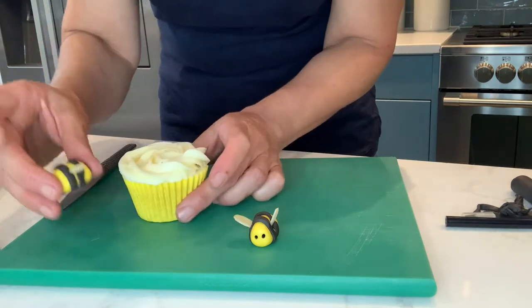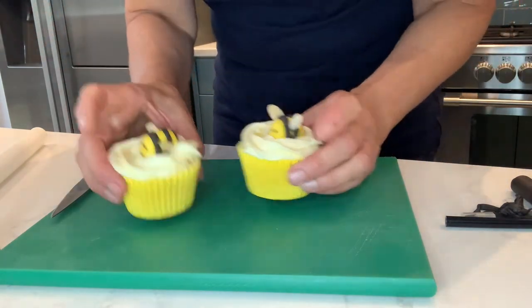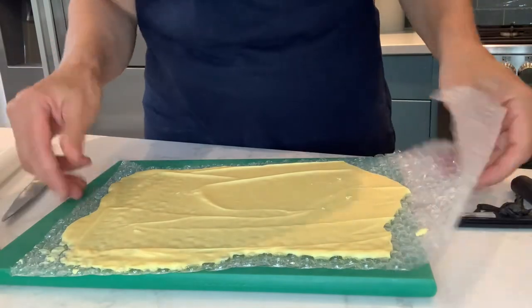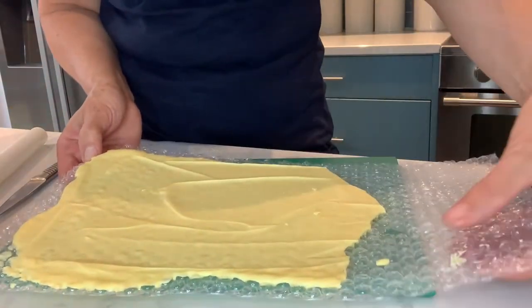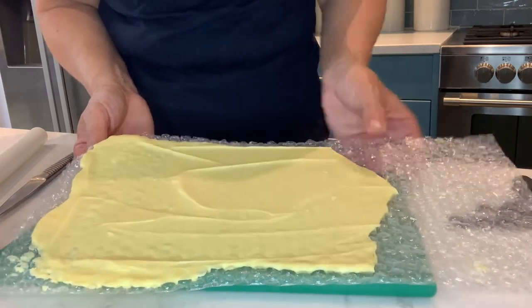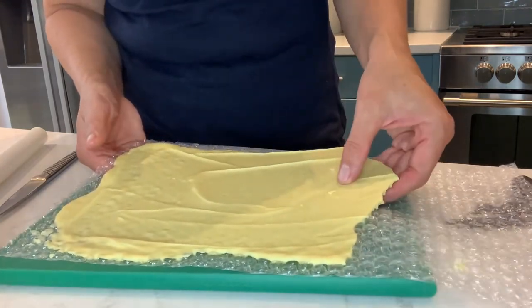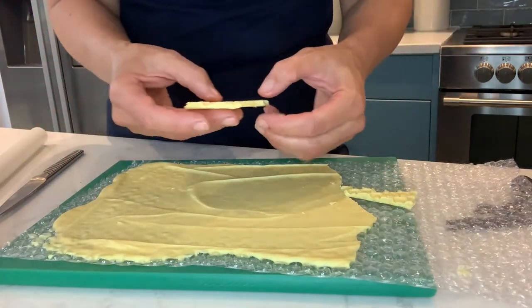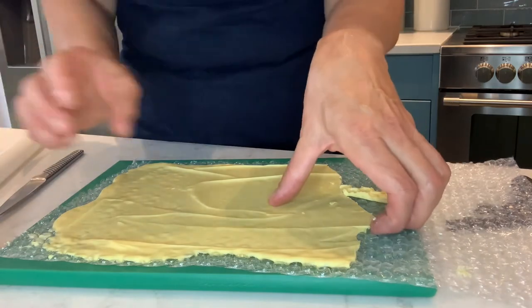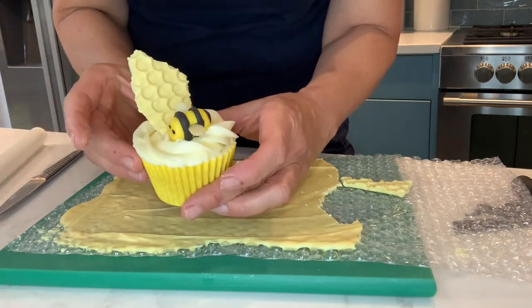We're going to take the cakes we decorated earlier and put the bumblebees on like that. Then the last thing we're going to do is add some chocolate honeycomb decorations. What I've done is melt some white chocolate and spread it over the bumpy side of some bubble wrap that I've washed well and dried. I put it aside to set, and now it's set we can just break off some shards and push them into the cupcake as a decoration. There's your bumblebee cupcake.